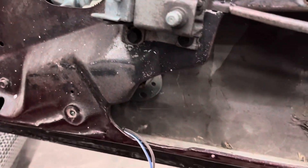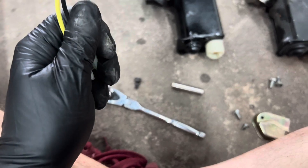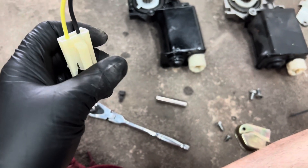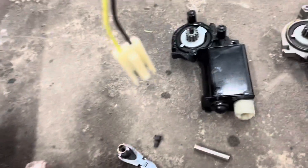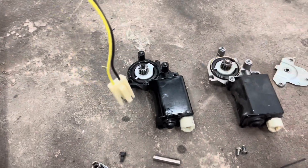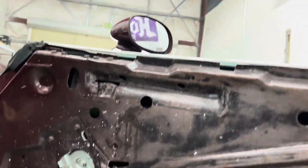Let me pull this back up again. There we go — it's back up. It goes up and down like it's supposed to by hand, but we just want to do it by power. Give me a couple minutes, I'll put this one in, and hopefully I can show you guys a test of the motor going up and down. Alright, see you in a few!